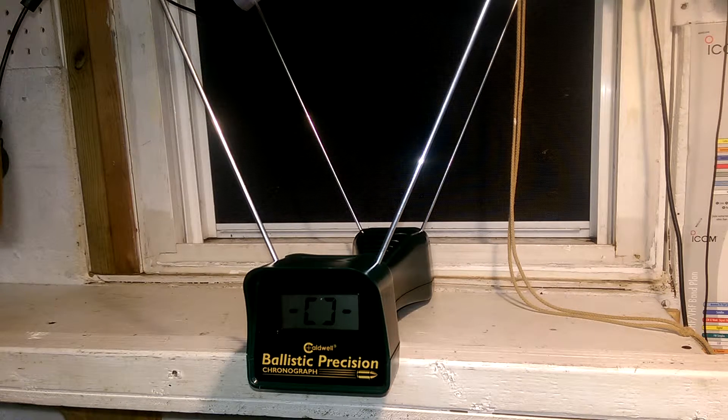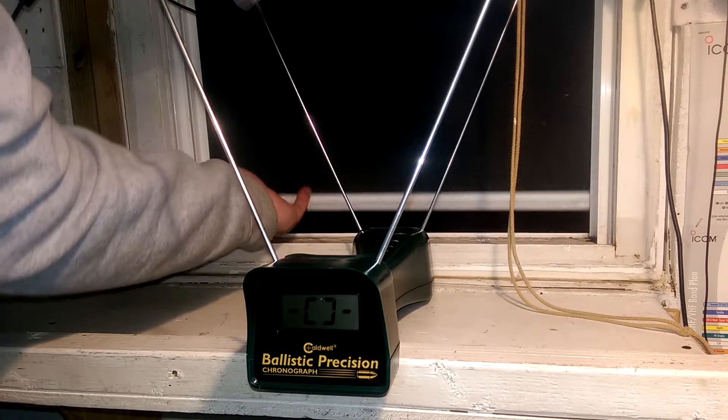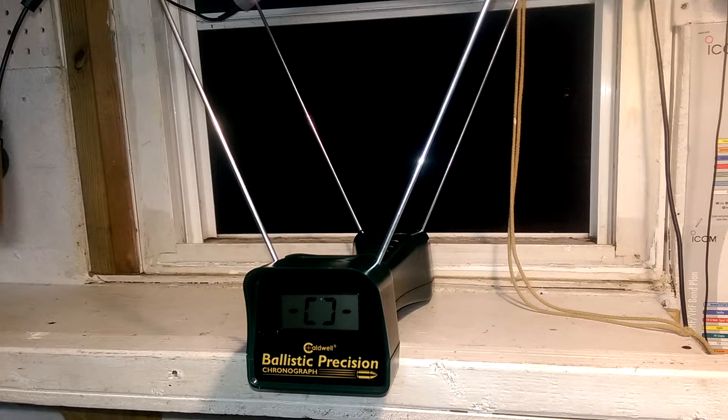It ended up being because the light wasn't consistent — indoor lighting doesn't work too well. When I had the indoor lighting going it wasn't reading anything, but now with the accessories it's working pretty good. I'm just shooting out, I'm about 18 inches back. There you go.